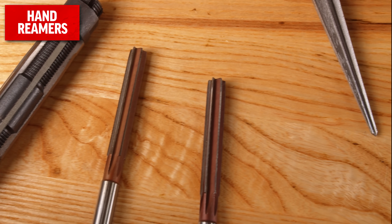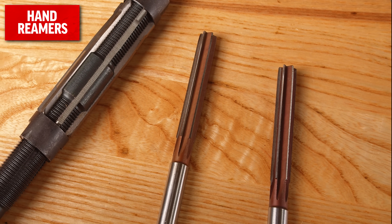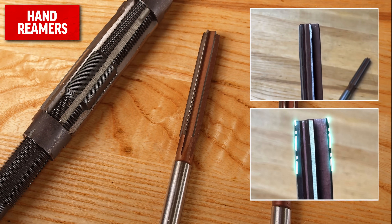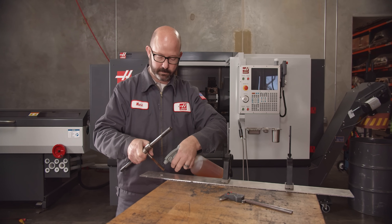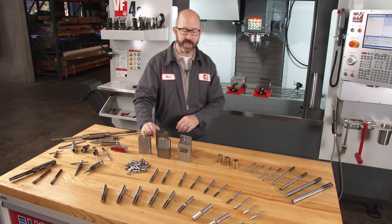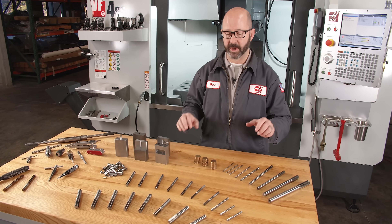This style of hand reamer is literally just referred to as a hand reamer. These tools have an extended chamfer in front for easier alignment and material removal when hand reaming. Again, we are not going to use these reamers in a CNC machine — we have much better, more precise options available to us. For machine use, we're going to go with chucking reamers.